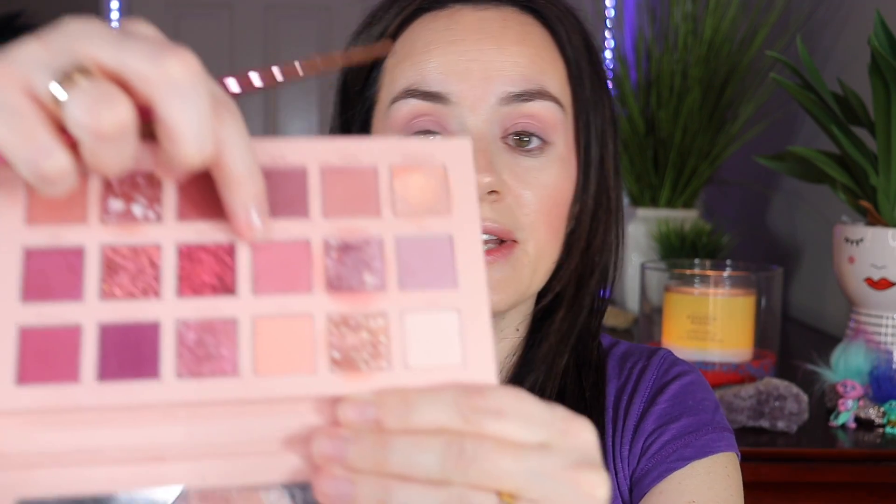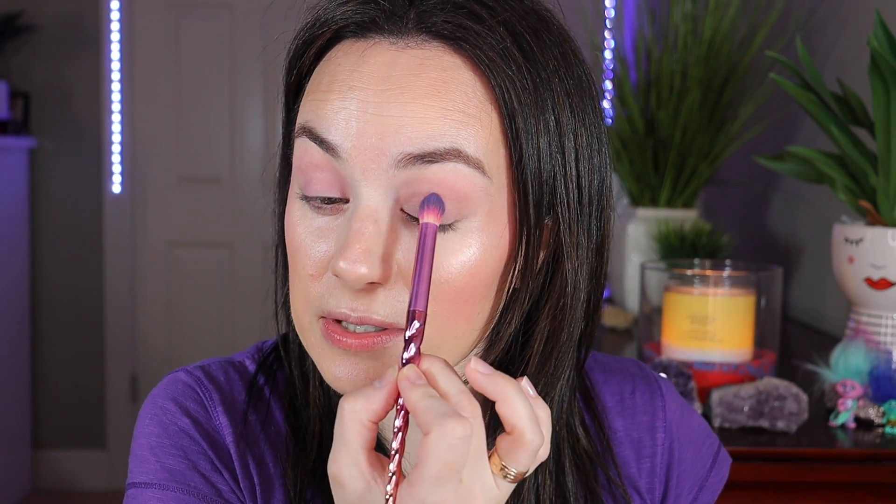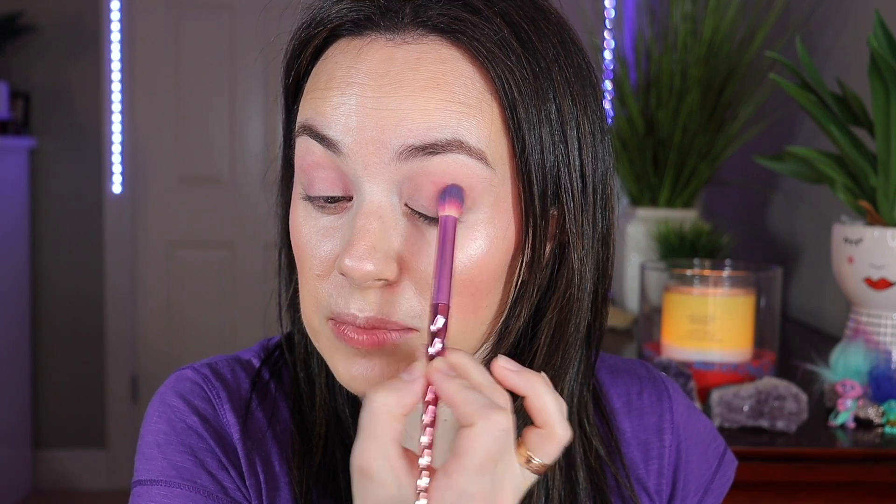Let's go in with the shade Tickle — it's a nice pink shade. I'm putting it in with the same Moda crease brush, adding it into the crease to darken it up a bit.